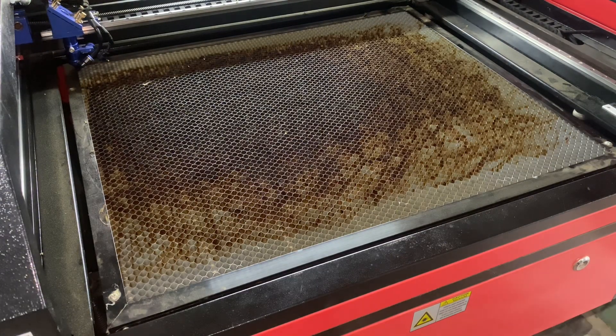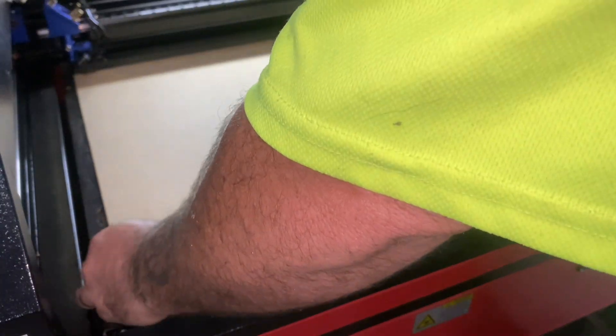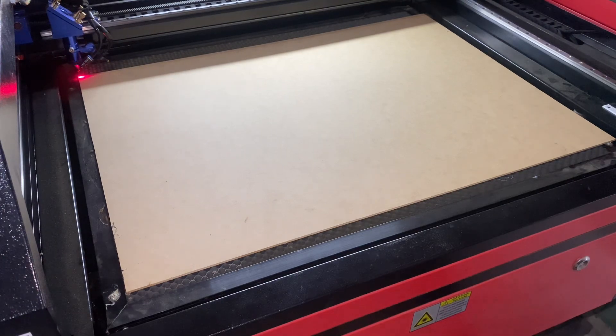Alright, that was the background done. Now I'm going to do pretty much exactly the same thing but with the writing. I'll get this set up, do a quick frame, and get it cut out.